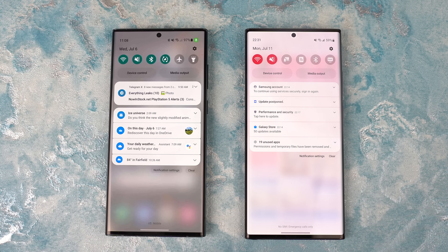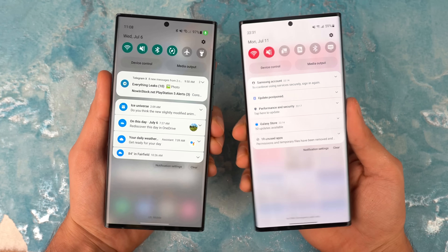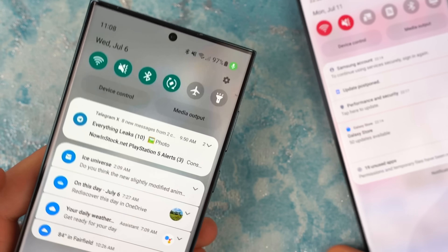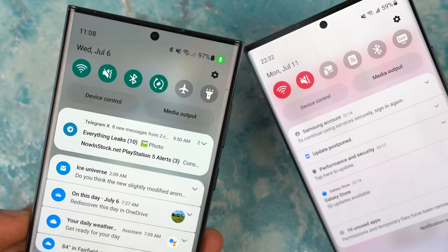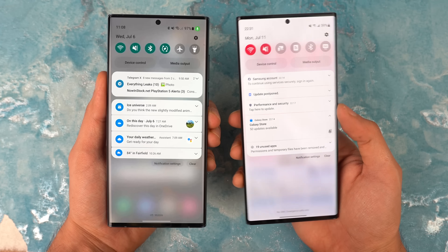Next up, we have a quick look at the One UI 5.0 notification versus One UI 4.0, and you can see we have a cleaner, more refined look to the notification bundles. It's just looking slightly better than before. Samsung has also changed the background opacity, which is looking a bit darker compared to the lighter look of One UI 4.0. Samsung could potentially add more changes to this once we see the public beta.